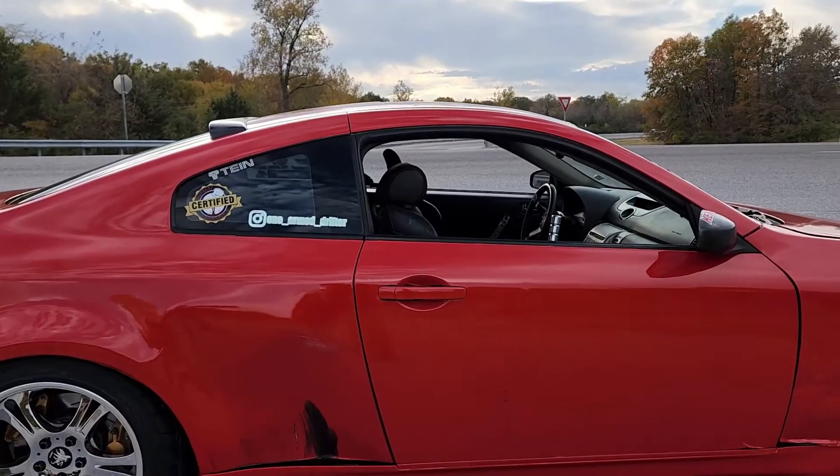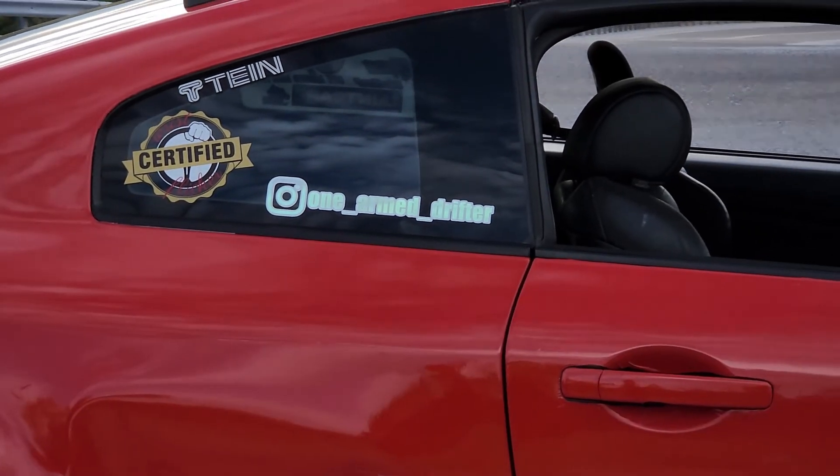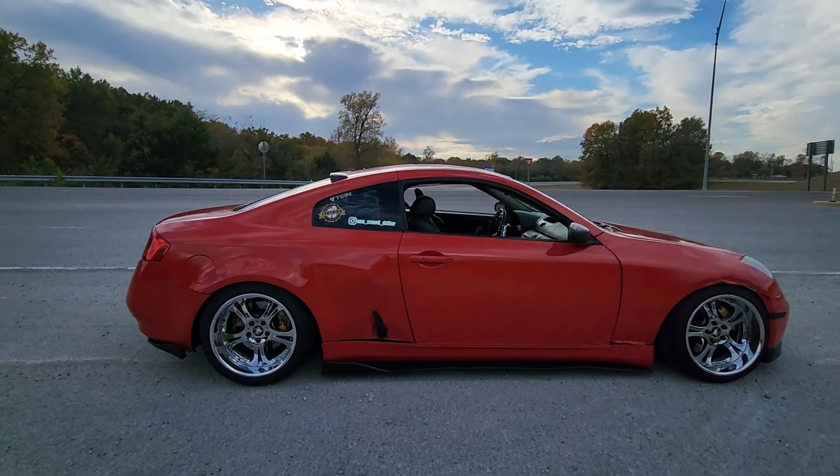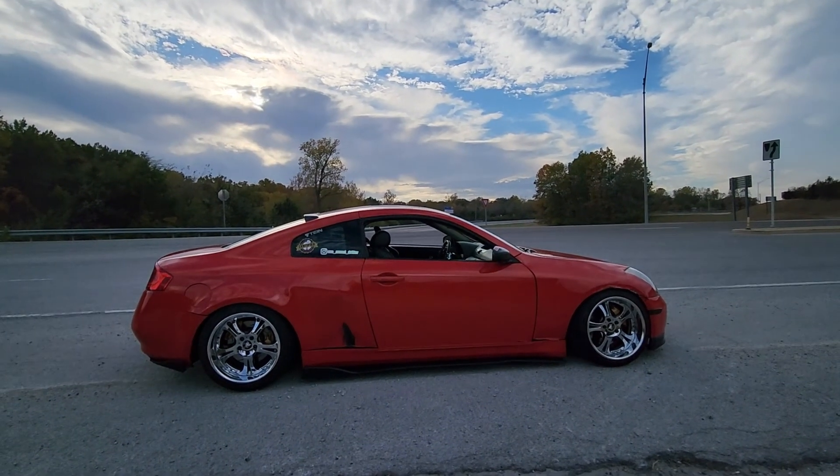Greetings, we're doing something a little bit different today. We're going to be reviewing Drew's car, Mr. One-Armed Drifter. If you haven't checked out his YouTube channel, please check it out as well as his Instagram. Well, let's get into it.